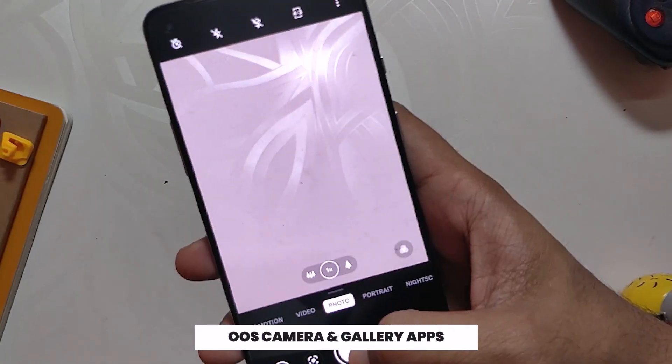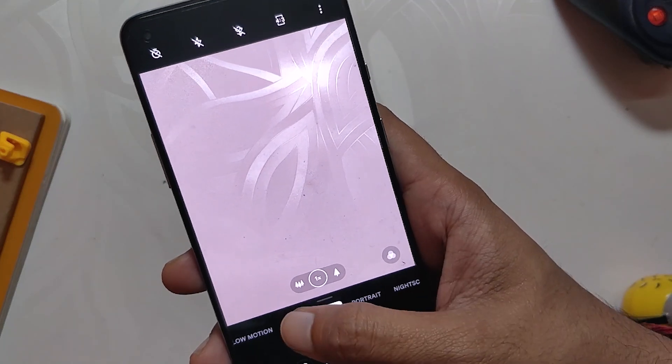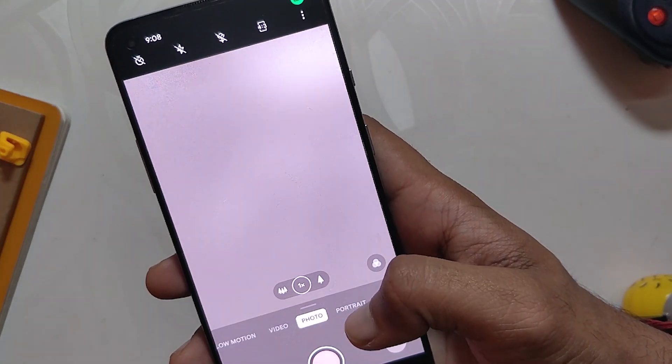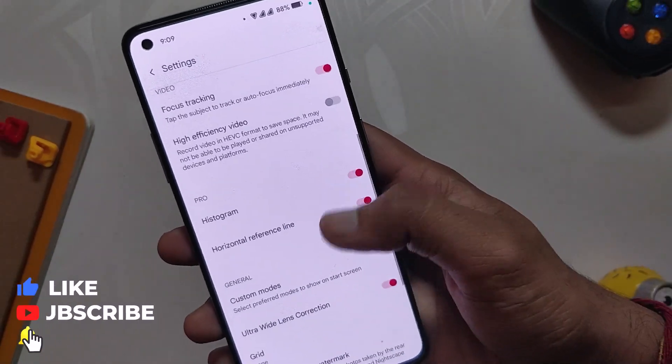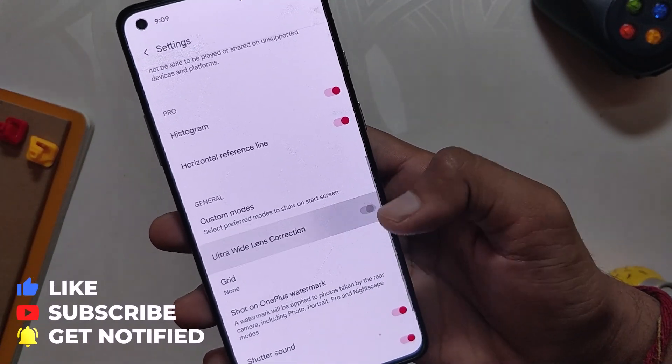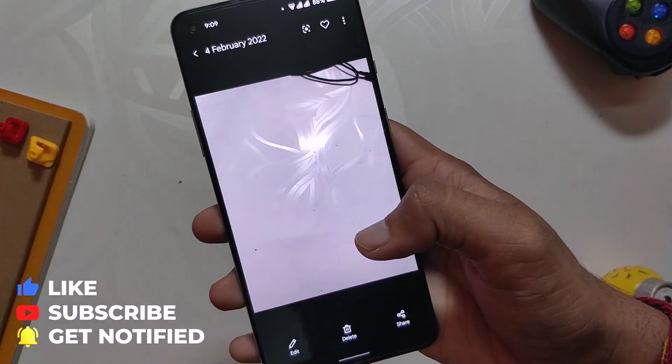Talking about the camera, this ROM comes with the OxygenOS camera and gallery app. The OxygenOS camera is fully functional and all camera modes work perfectly. For the ultra-wide lens, you need to disable the ultra-wide lens correction in settings, and after that the ultra-wide lens also works without any hiccups.